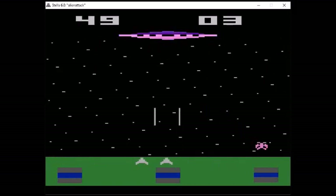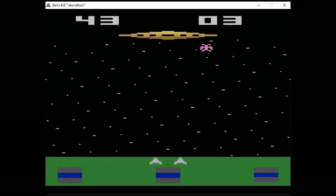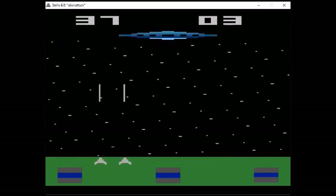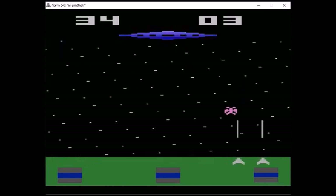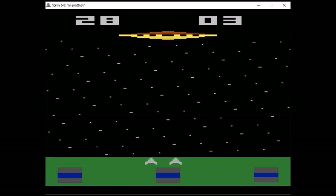You have a shield which can be activated by pulling down on the joystick. The shield will last for 1 second but cannot be activated again for 4 seconds. The shield also puts a higher drain on your 5 power units. Can you defeat the aliens and save the colony?